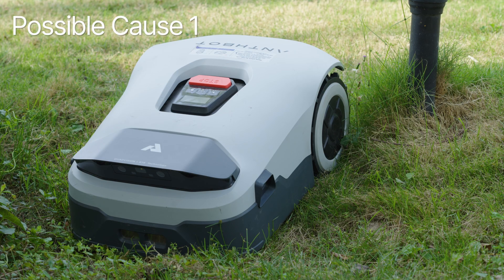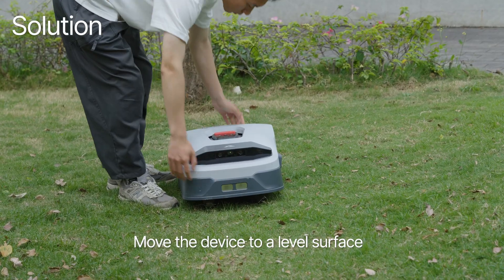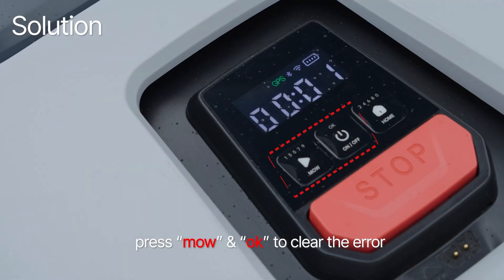Possible cause 1: Genie is started on a slope. Solution: bring Genie back to a safe location and move the device to a level surface. Press MO and OK to clear the error.